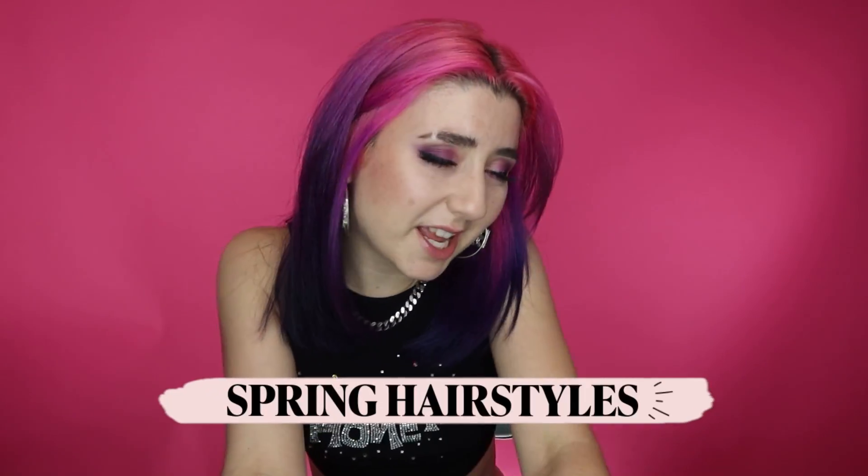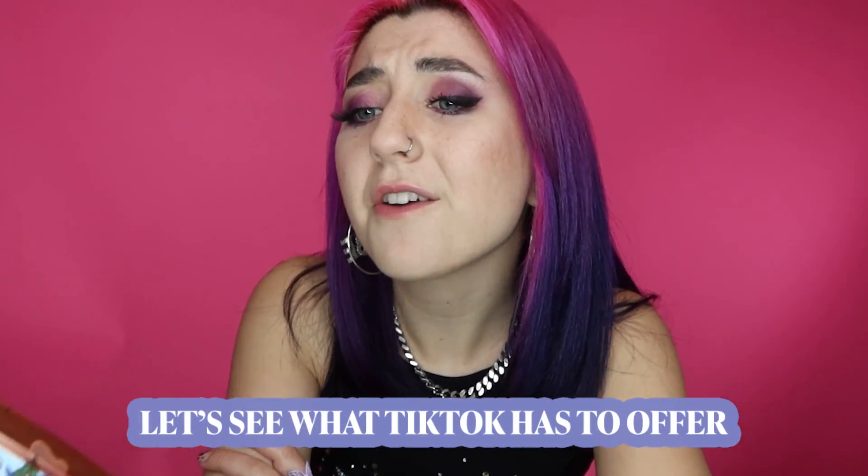Hello everybody! Today we're going to be reacting to spring hairstyles. Now, I don't know about you, but I love a good hairstyle. Do I do any? Not often. But let's see what people have in store for us today. Let's see what TikTok has to offer.